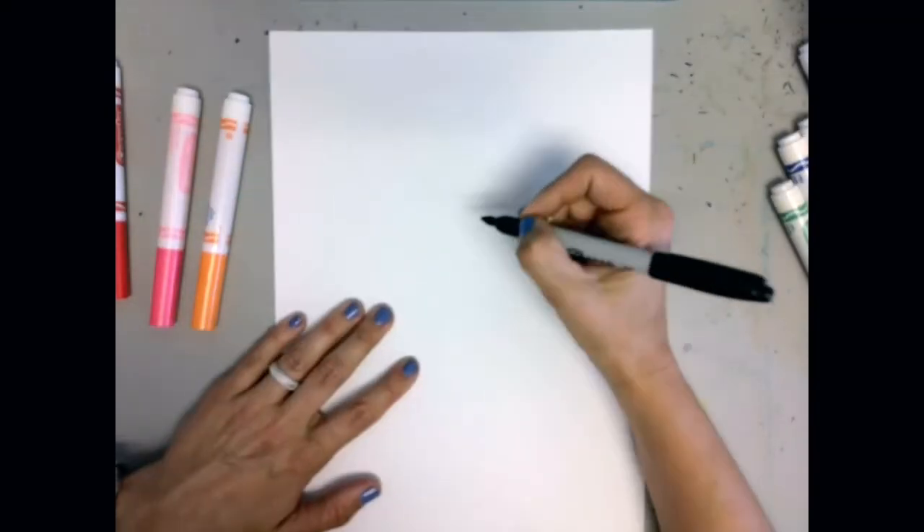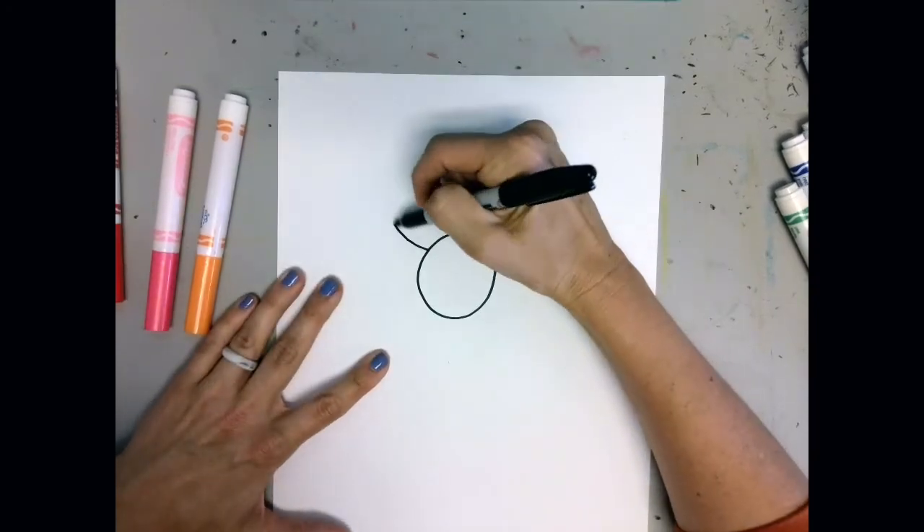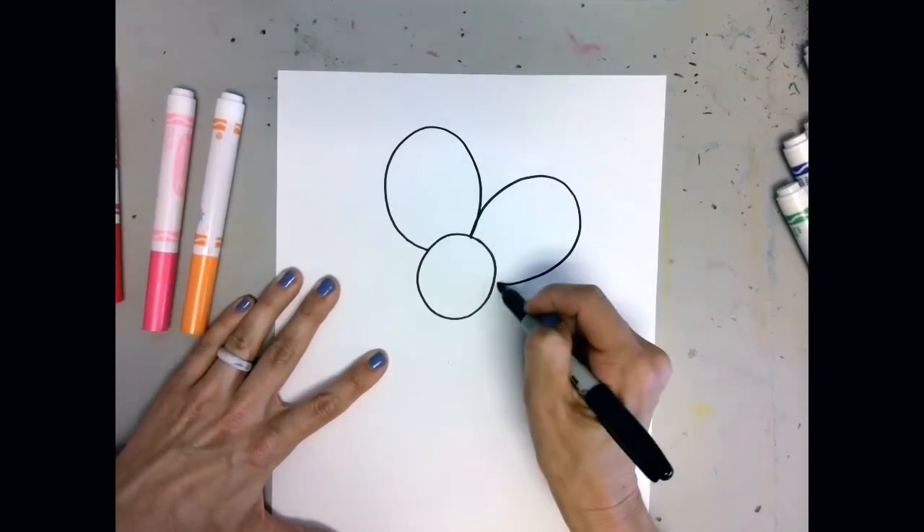To start off, draw a very simple flower outline. You can use pencil to start, or go straight to black Sharpie or black marker.